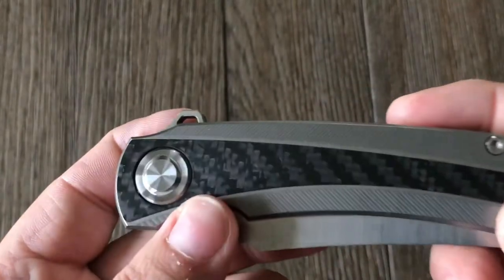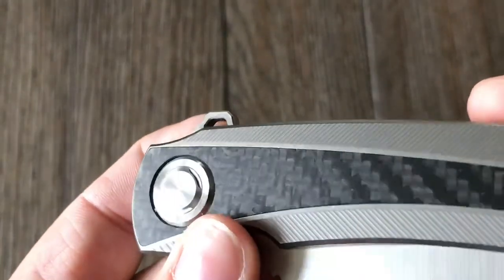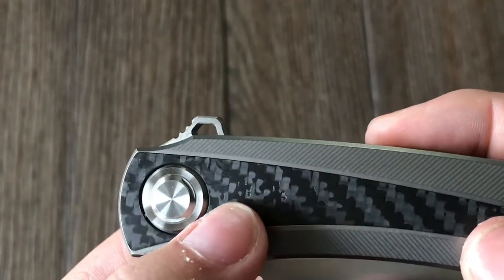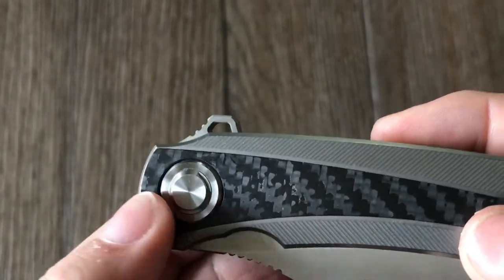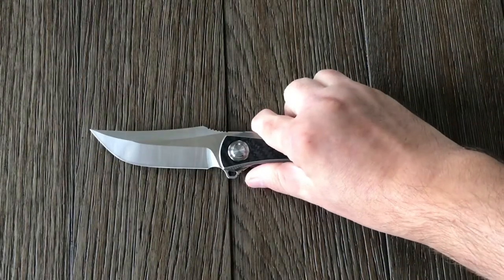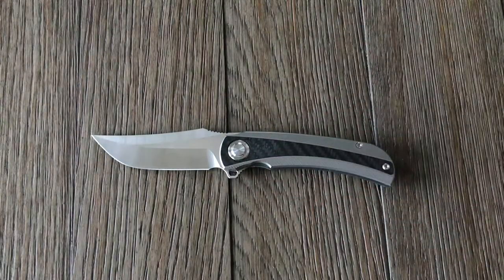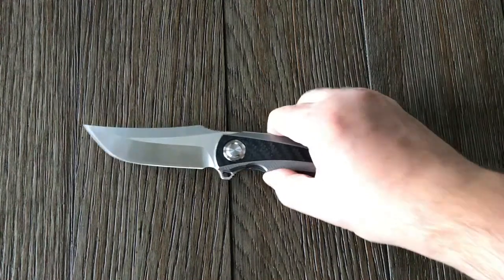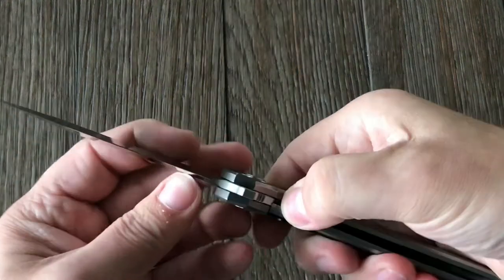The only thing — I don't know if the camera can pick this up — you can kind of see a little bit here. You know, that's not ideal, but whatever — not really that noticeable. I guess the only thing I don't like about the knife, other than those little blemishes in the carbon fiber — like I said, it's not a big deal.